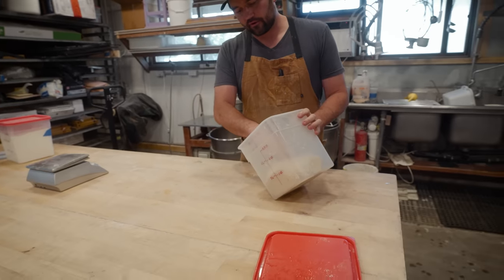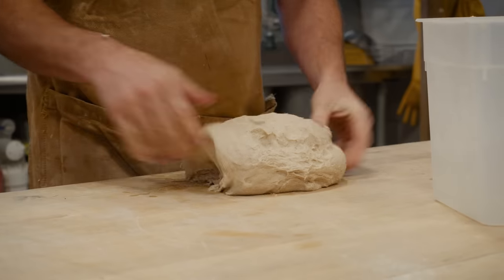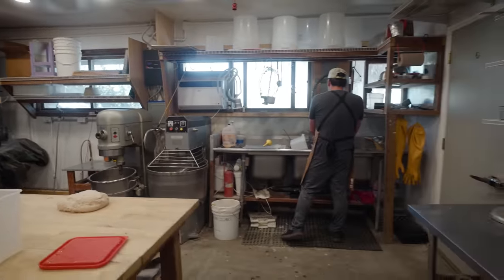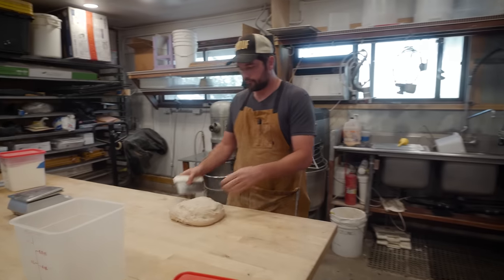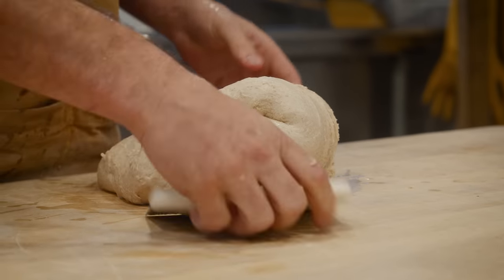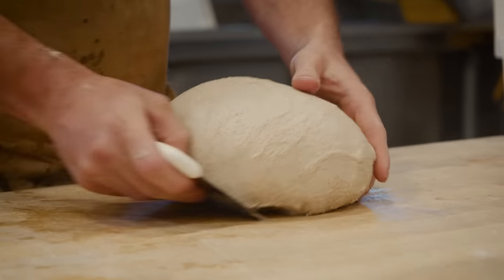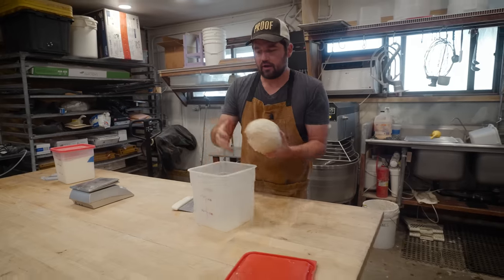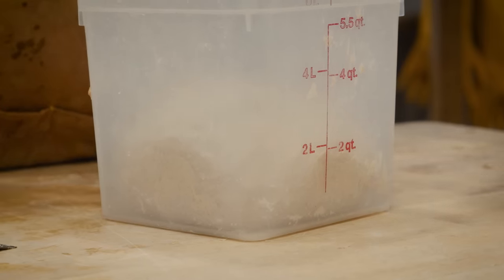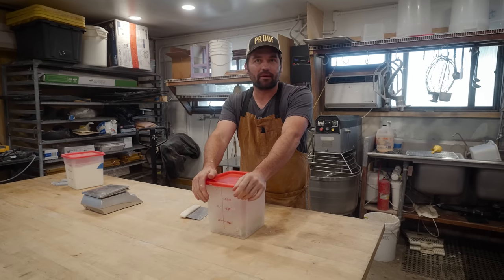I need to do my final — third — fold on this dough. It's feeling pretty nice but still needs some time before I should shape it. Temperature is holding up really well, which I'm most happy about. A little bit of moisture on the hands makes folding a little easier to handle. Each time I fold I can feel the dough getting a little bit stronger. That's my last fold — I'm going to let this go for another hour or so, then divide it up into the final loaves, which can go in the fridge overnight to cool down slowly and be ready to bake tomorrow morning.